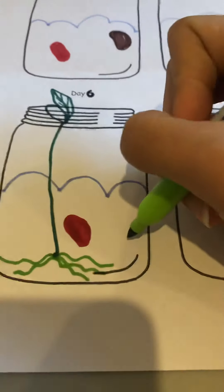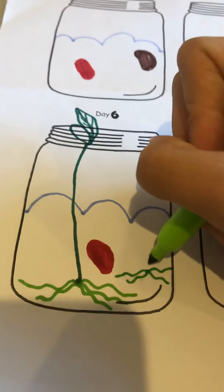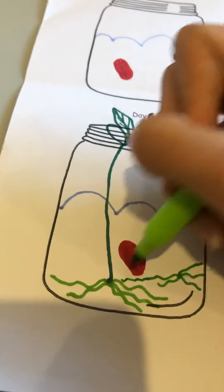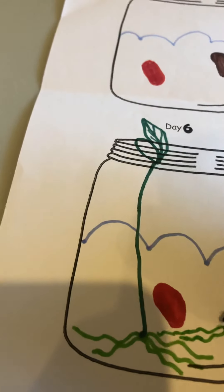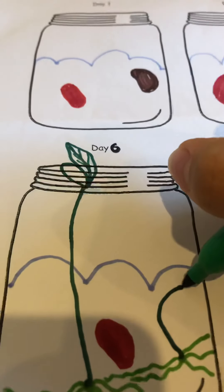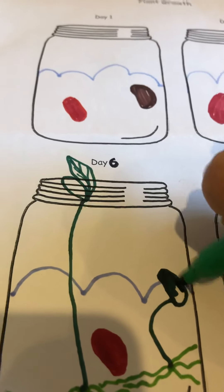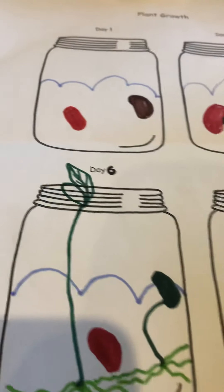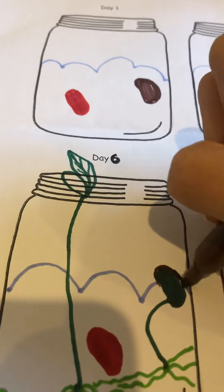So let's draw it here. Just a tiny, tiny little stem — a bit curved, like that. And then the bean, the head, which is just like this. It's green. But there is still the coat, so you can just draw it on top, like this.